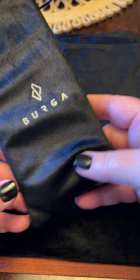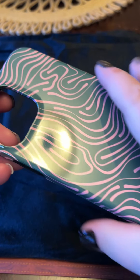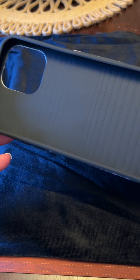And then this right here — I love phone cases, and I purposely didn't buy any this year because I wanted this one. And it comes in a nice little pouch, and another Hawaiian Breeze.